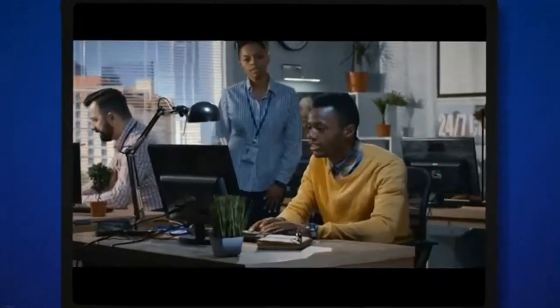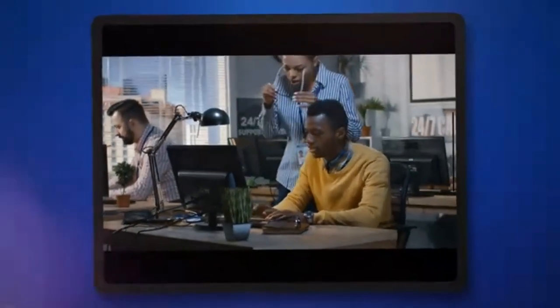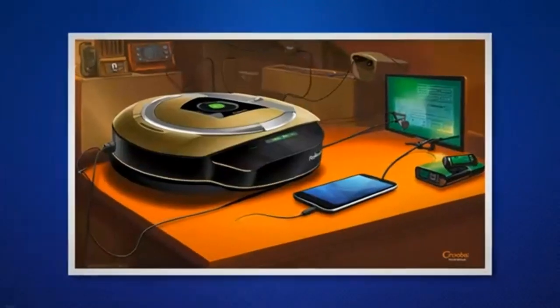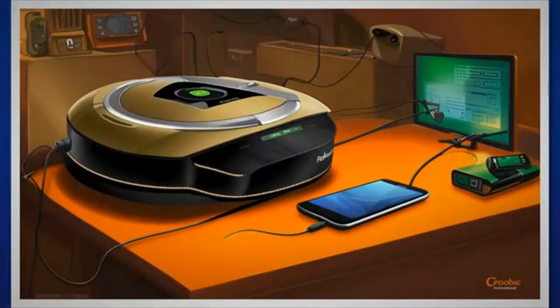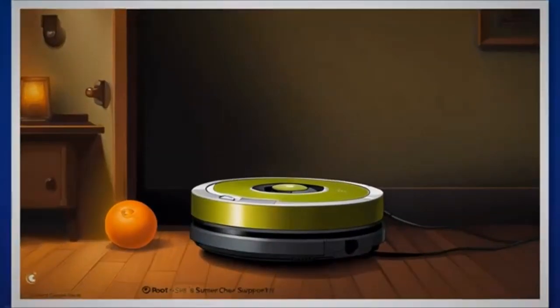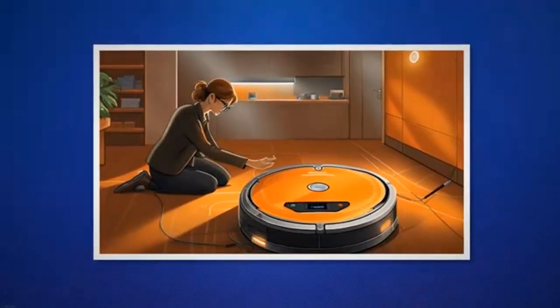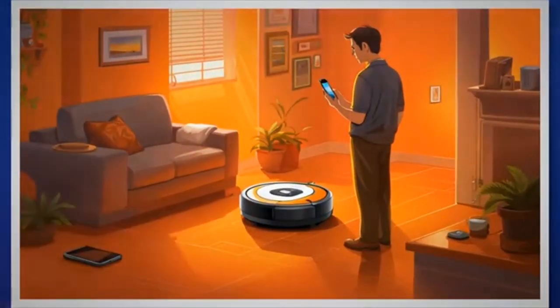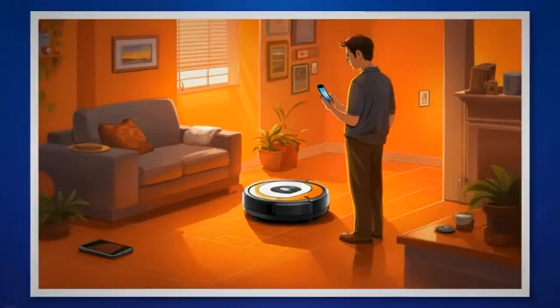When contacting iRobot support, it is helpful to document the troubleshooting steps you have already taken. Be sure to include any error codes you have encountered during the process. This information will assist the support team in understanding the specific issue and providing faster and more accurate assistance. iRobot's customer support is dedicated to ensuring customer satisfaction and will work diligently to address any concerns or technical difficulties you may encounter. Remember to provide your Roomba's model number and any relevant details about your specific situation to facilitate a smoother support process.